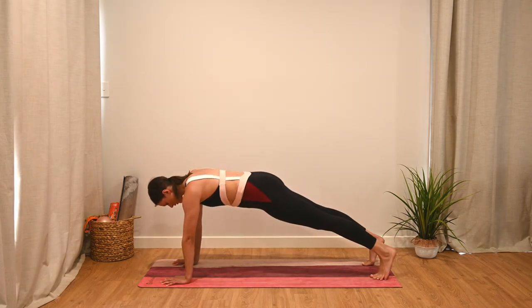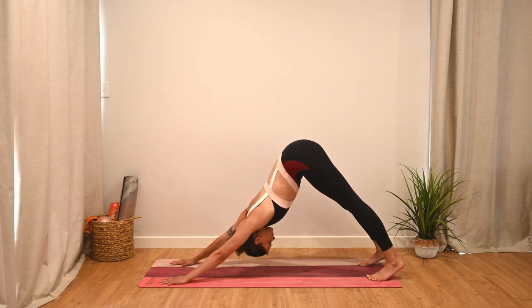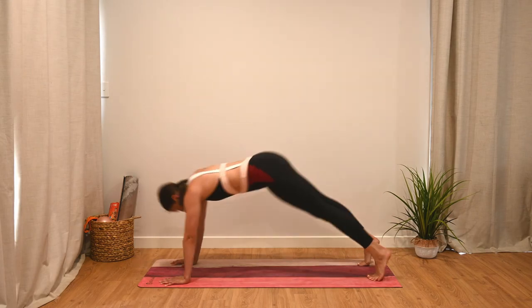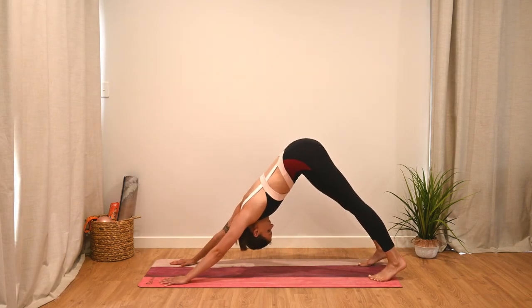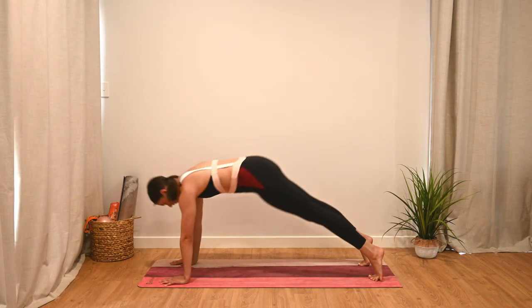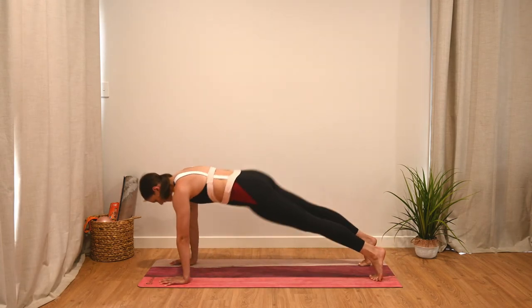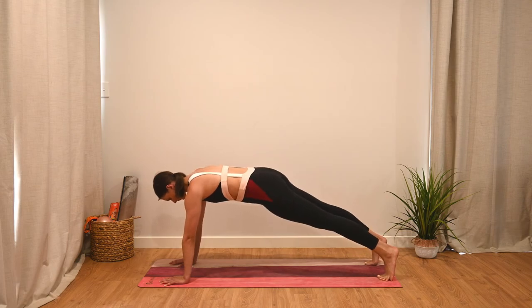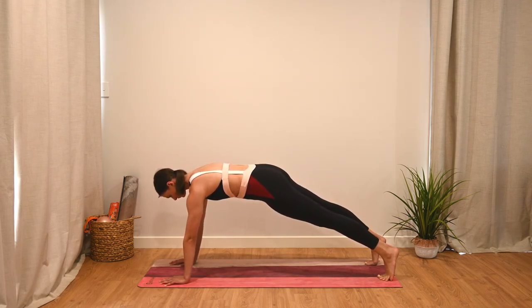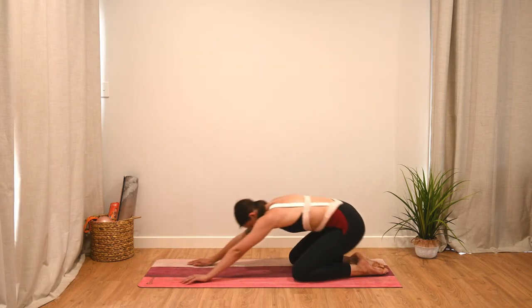Finish off one last one, then moving into some pikes to planks. As you inhale, pike the hips up and look in between the legs; as you exhale, move forward into a plank. Inhale to pike, exhale to plank. Keep the knees nice and straight, pushing through the hands, looking in between the legs and then in between the hands during the plank. On your next one down, hold that plank position to finish. Last little bit of work — deep breaths in through the nose, out through the mouth. And then gently take those knees down. Well done.